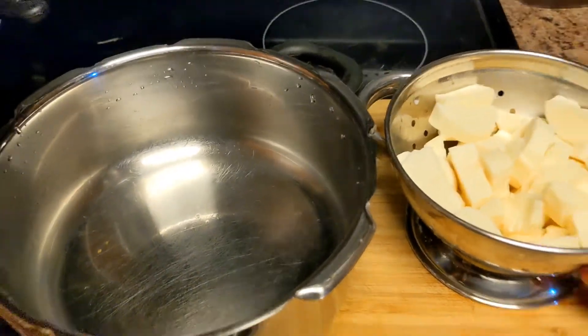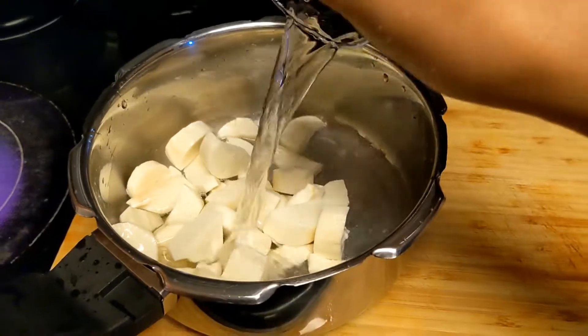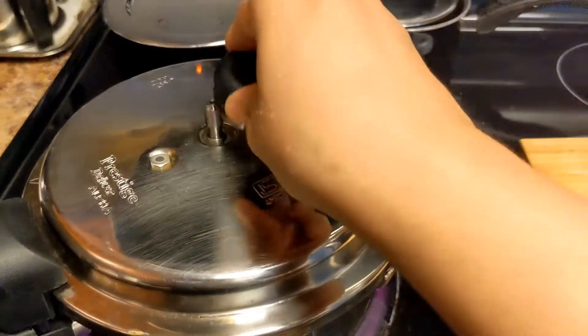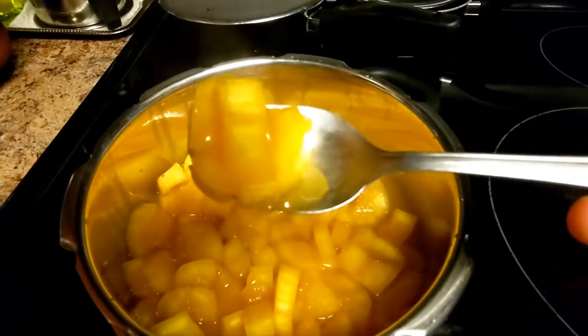Then we will put this cup into a smaller cup. Then we will put it in a cup. Now, let's try the cup for a small cup and put it in a cup. Then put it in the cup.